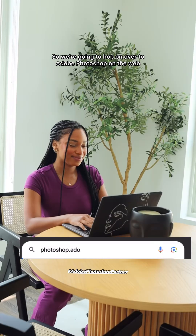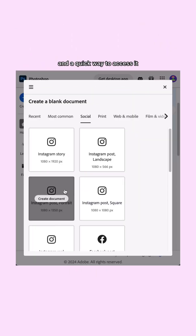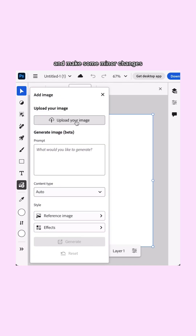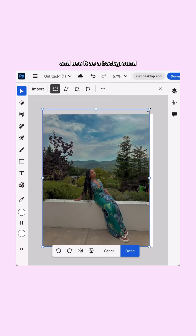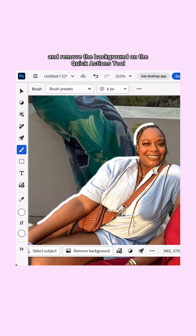We're gonna hop on over to Adobe Photoshop on the web, which is super convenient and beginner friendly — a quick way to access it and make some minor changes. We're gonna upload an image and use it as a background, then upload another image and remove the background using the quick actions tool.